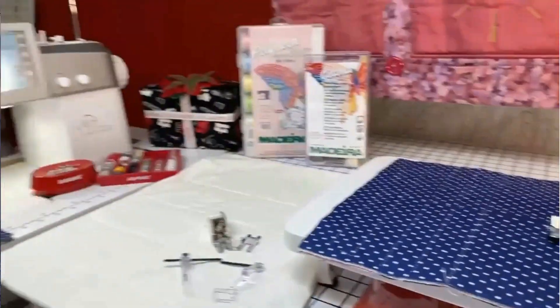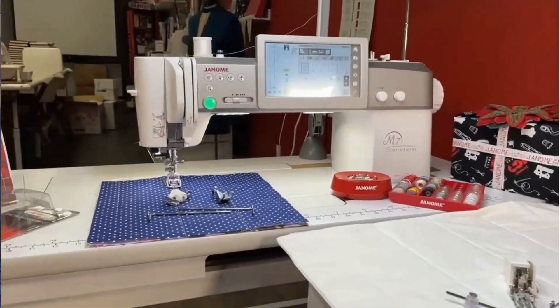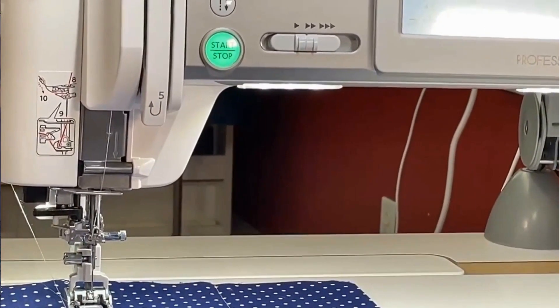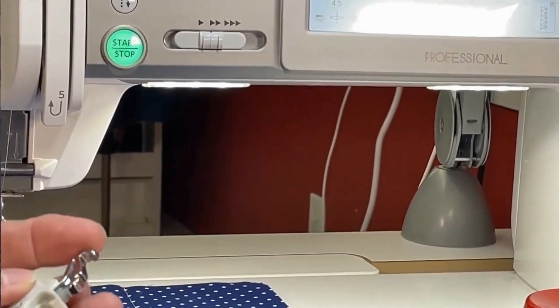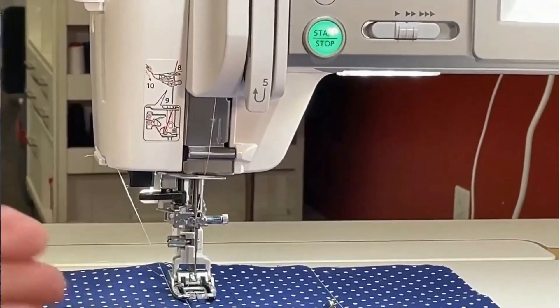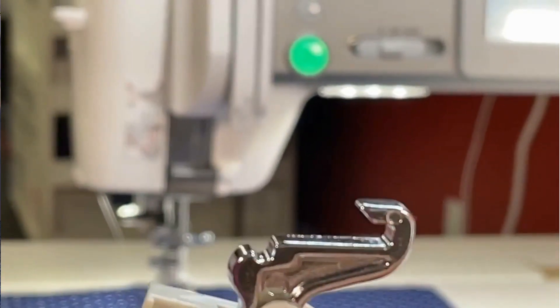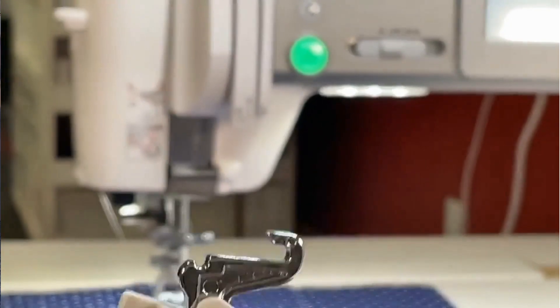This one is a low shank. The M7 is a high shank, and look — the even feed foot is different. It's a nine-millimeter machine, high shank, and the even foot has a part that goes inside the machine. It's IQ Intelligent — the IQ Intelligent walking foot.